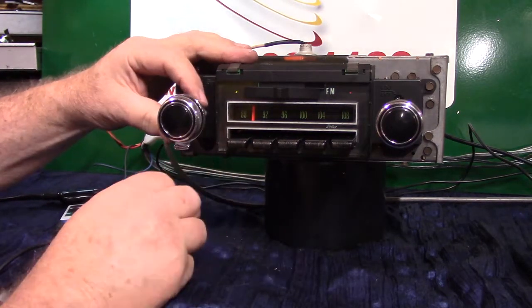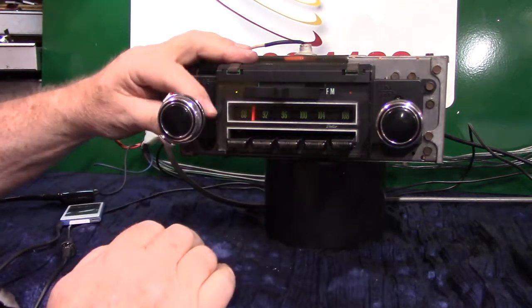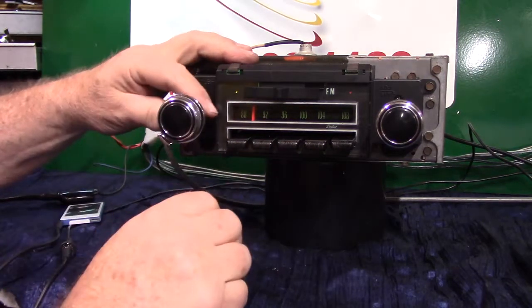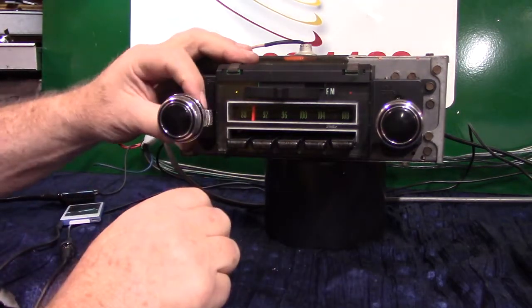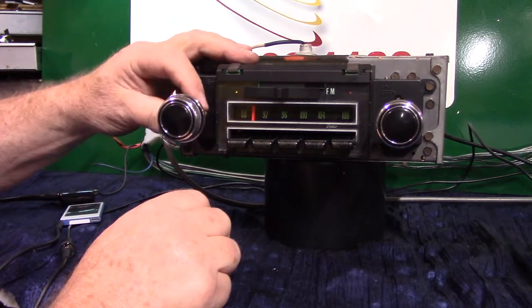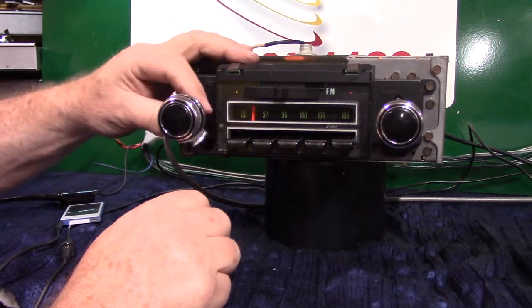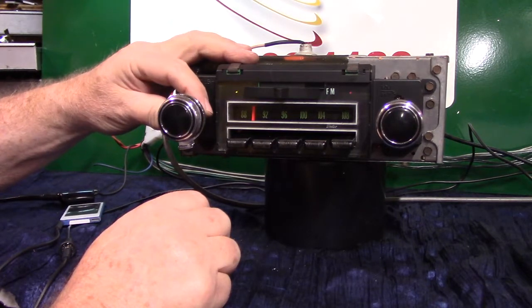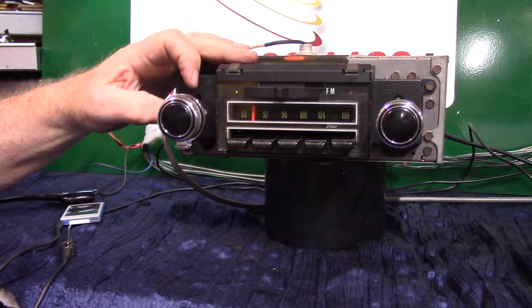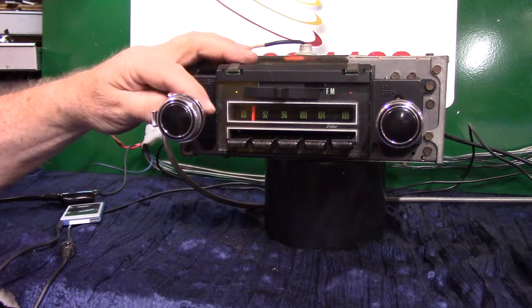One, two — fader adjusts rears and fronts. We're going to balance it out where we like it. As long as we're moving the knob it will stay in that mode. Let's balance it out where we like it and let it beep. Now we're back on treble and bass.